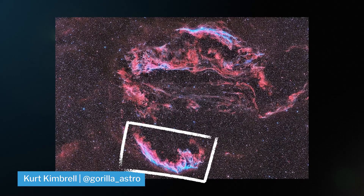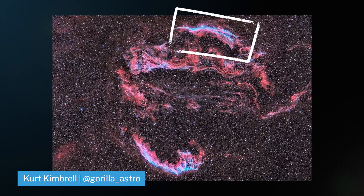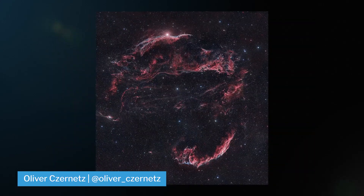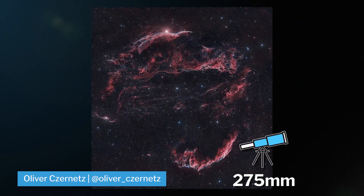The Veil Nebula has three different parts: the Eastern Veil, or what I like to call the Joker Nebula; the Western Veil, also known as the Witch's Broom; and Pickering's Triangle. This is another very large target and can fill your whole frame at 275 millimeters.